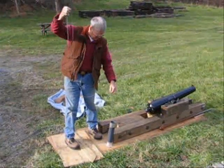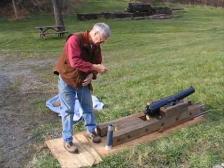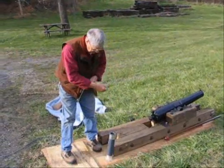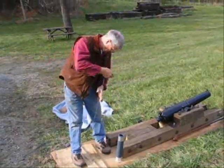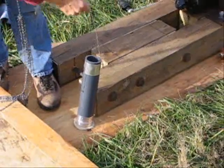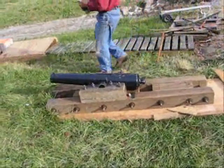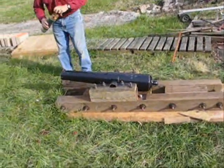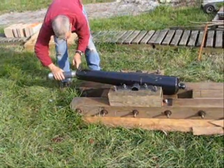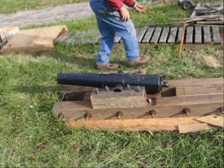Here's Ed loading chain into a chain shot canister round. It's about half full now. It's a 21-foot length of chain, so we'll see how much is left. Now it is about ready to load the canister projectile containing chain shot. Carefully inserting it into the muzzle. Now he'll go get the ramrod.